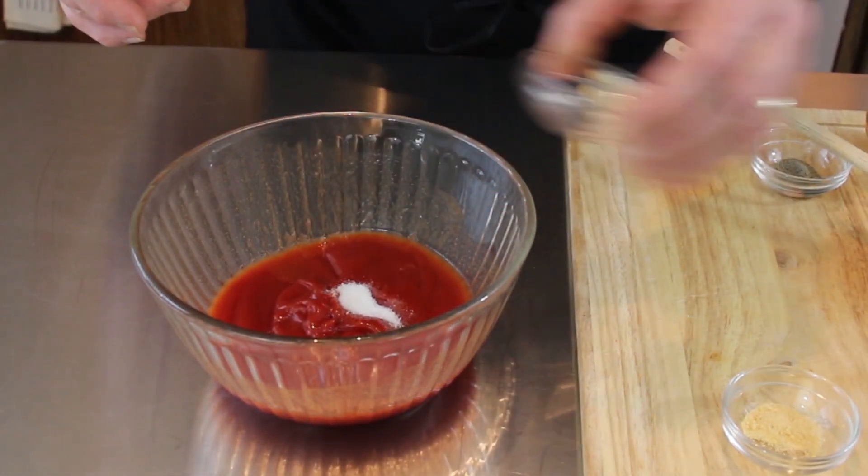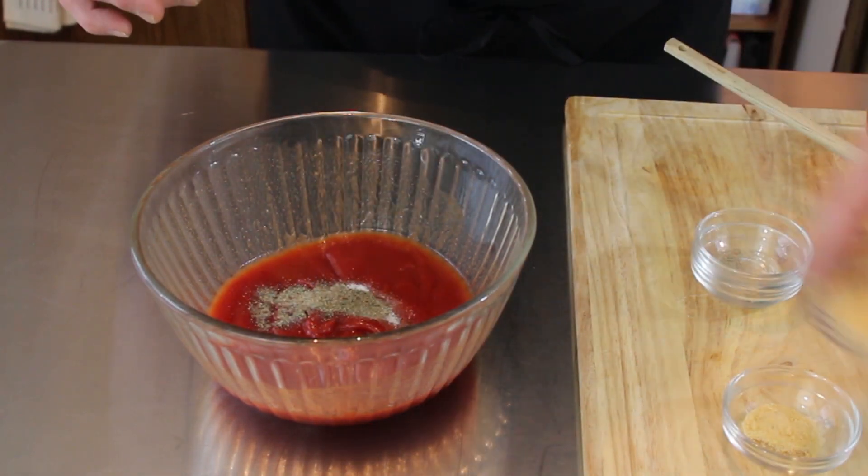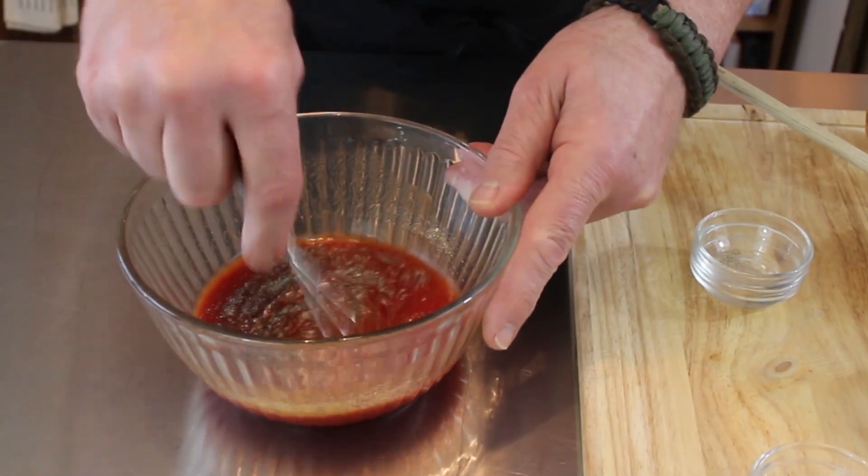Now our dry ingredients: salt, pepper, garlic powder, and onion powder. We're just going to mix this really, really well.